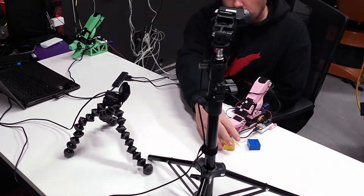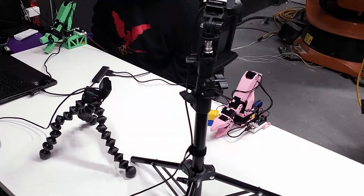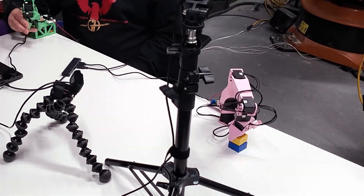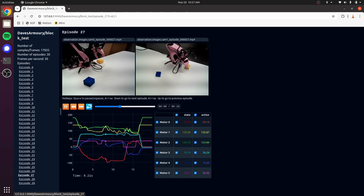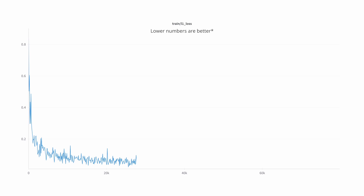Just as a sanity check to make sure all this is working, we're going to record a quick test. I want the arm to pick up this yellow block and set it on top of the blue block. We'll teach the arm by showing it what to do over and over again. Each time we record what we want, we call this an episode. Recording an episode captures the joint positions of the arm as well as the video streams. After some training, we'll see how it does.